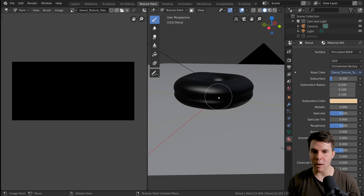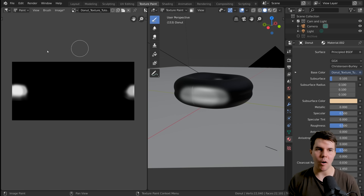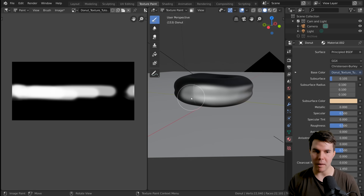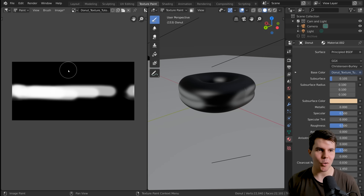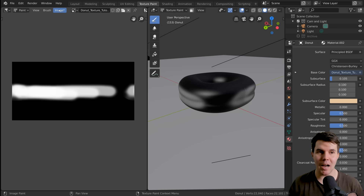Now if we go back to our Texture Paint tab, they should be linked. If I paint over here you can see we're now painting on our UV map, and likewise we can paint on the 3D model side as well and it paints onto our mesh. That's working great.